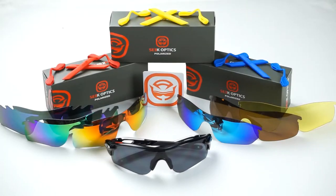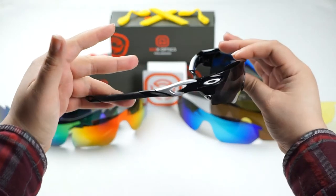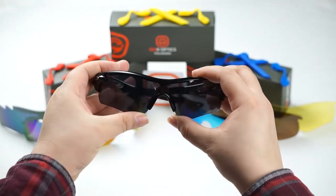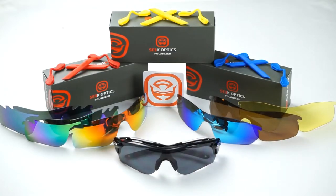Hey guys, this is Cindy with SeekOptics.com and today we're going to show you how to replace the lens on your Oakley RadarLock series frame. This technique will work with any variation of the RadarLock — the RadarLock Pitch, the RadarLock Path, the RadarLock Edge, or any of its vented counterparts. So let's get started.